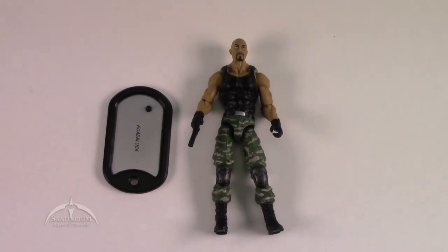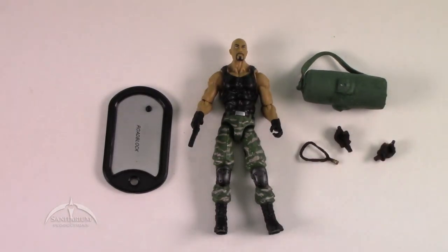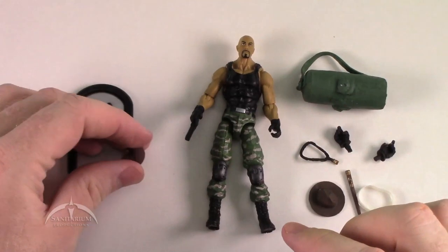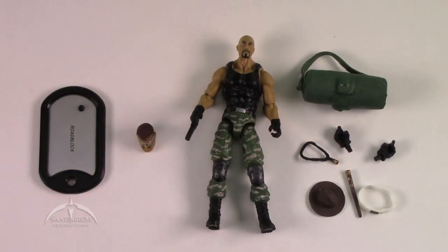I've actually got something a little bit different here for y'all today. I'm going to start throwing things out here, and it'll make sense as we go, or you can guess what we're doing. We've actually got a custom kitbash to create our own Sgt. Slaughter figure.